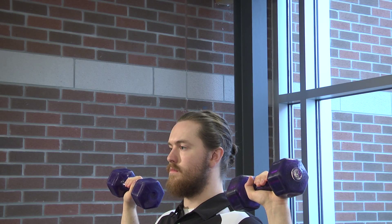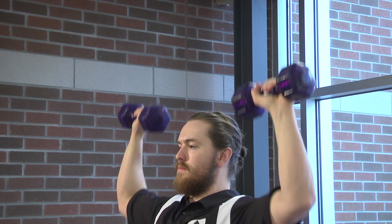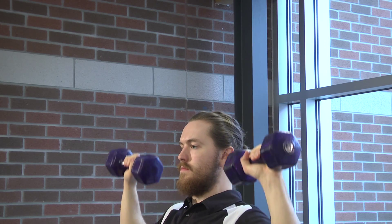Alright, so starting with the shoulder press, you're going to want something with a bit of weight. Basically you're going to hold it at about shoulder height and then you're just going to press up, feeling it right through your arms and up in your shoulders. You can make this exercise easier by taking the weight out of your hands and squeezing your fists really hard through the range of motion.